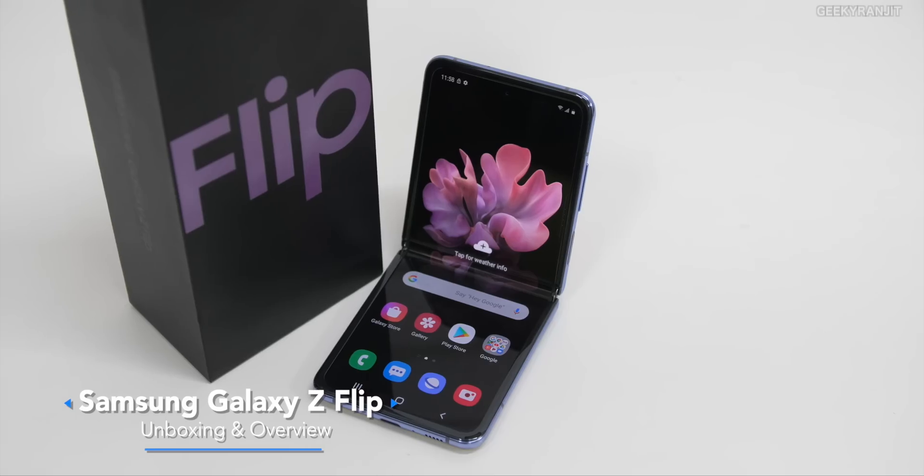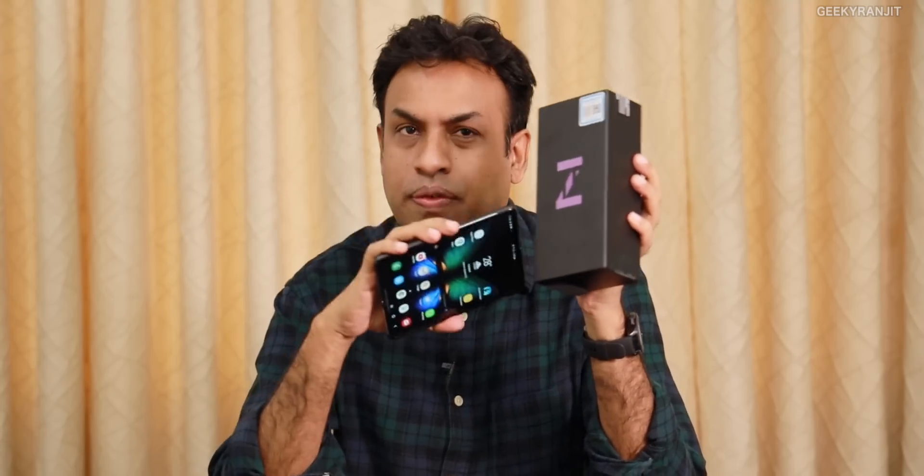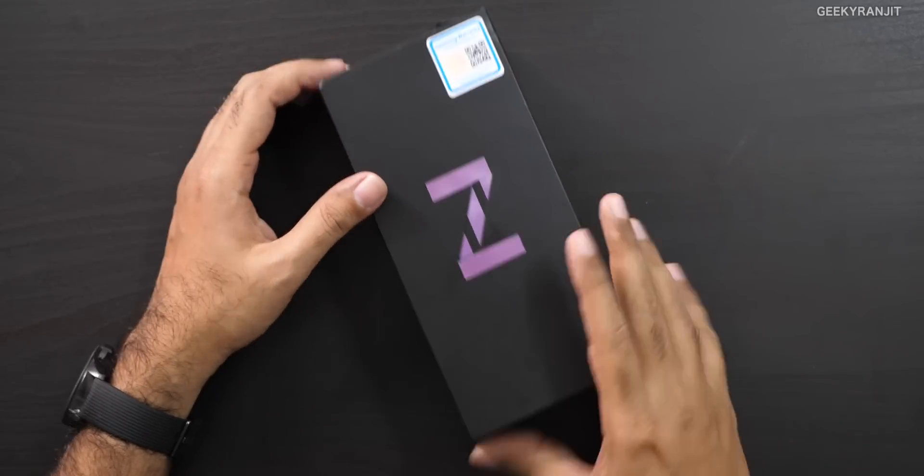Hi, this is Ranjit and in this video let's do the unboxing of the Samsung Z Flip, which is a new flexible foldable phone from Samsung. I've actually been using the Samsung Galaxy Fold for almost three and a half to four months, so I'll also give references on what I feel about this new flip compared to the old fold — what's the feel and difference.